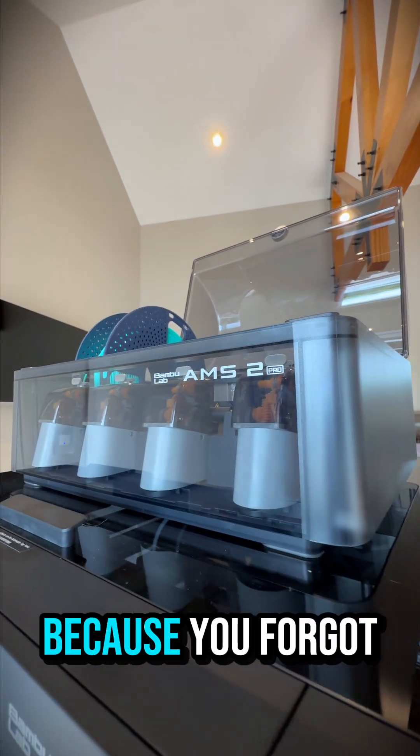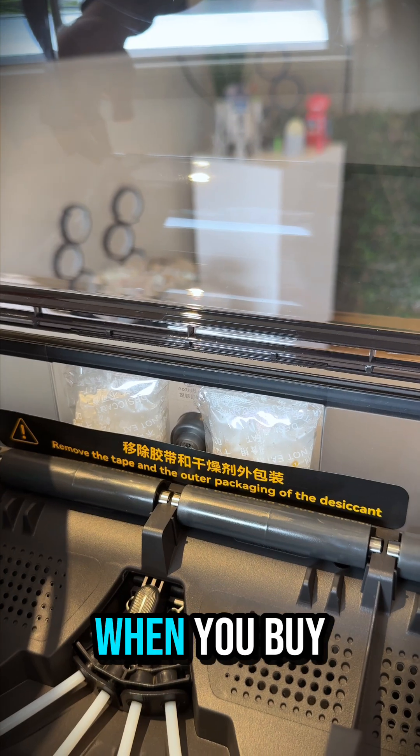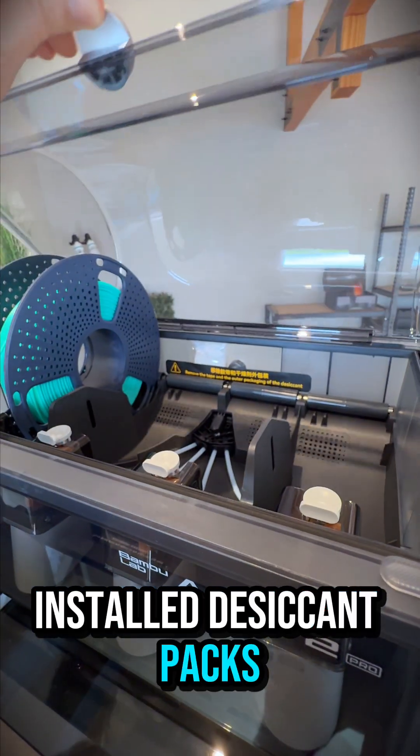Stop messing up your AMS just because you forgot about the desiccant. Hey, it's Jace here, lead technician at Mine Kits. When you buy one of these, it comes with a couple of pre-installed desiccant packs wrapped in plastic.